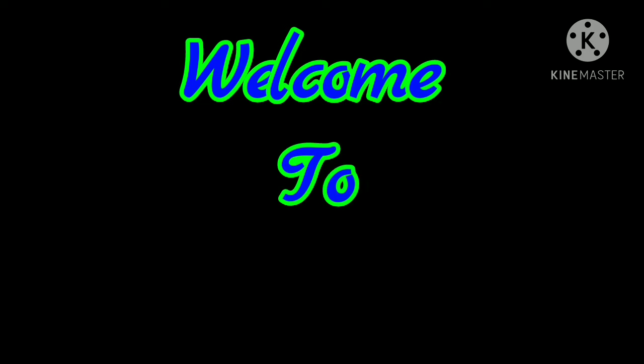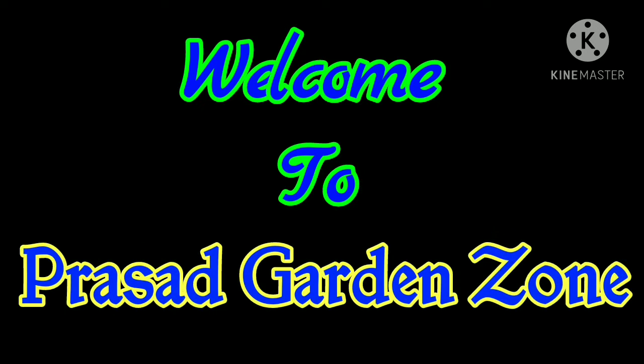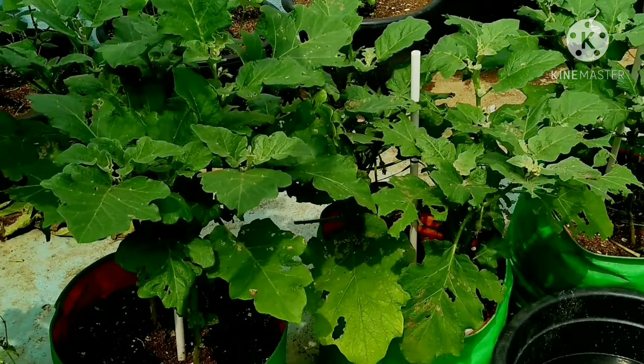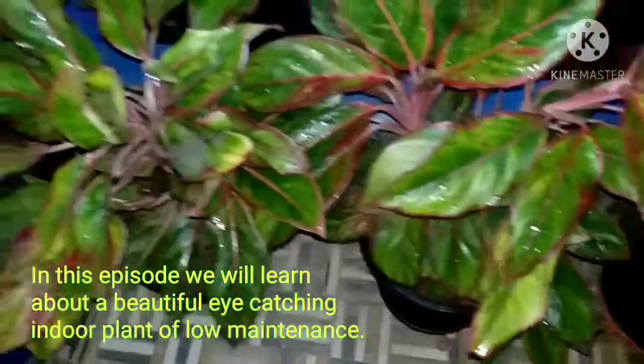Namaste and welcome to my channel Prasad Garden John. Today we will learn about indoor plants — we will learn about indoor plants, water, pesticides and fertilizers.